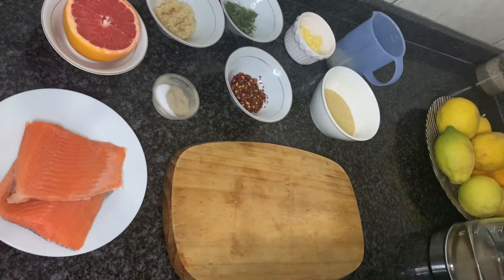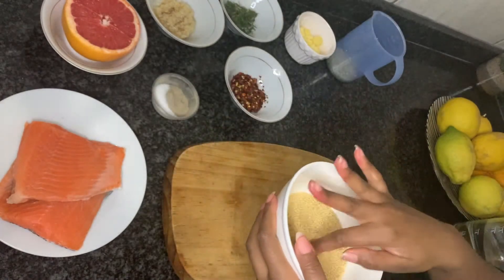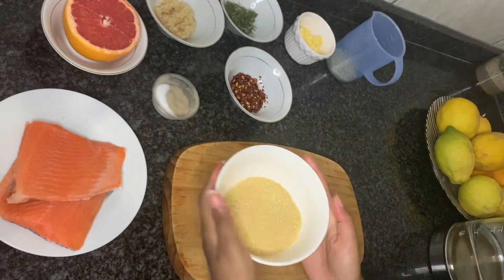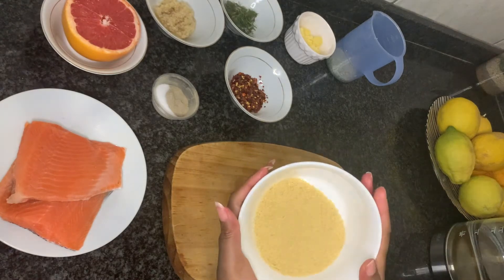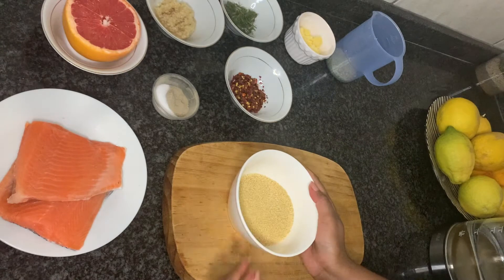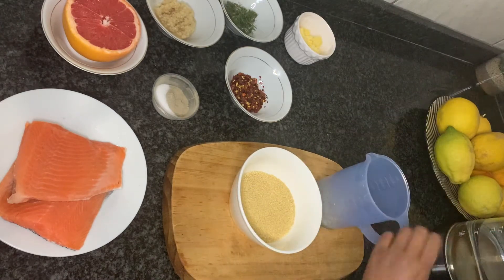For the couscous, just take like a handful per person, because it expands when it's done. This is enough for two people because we're going to be having it with a side salad.